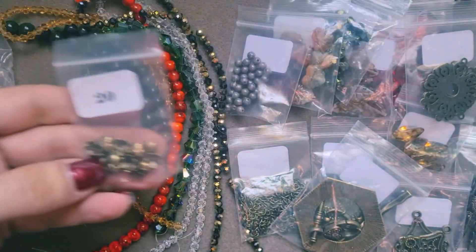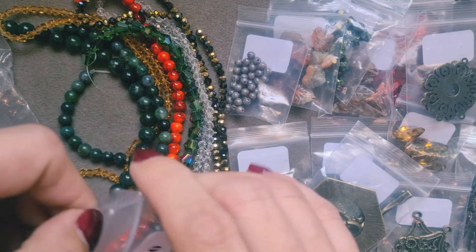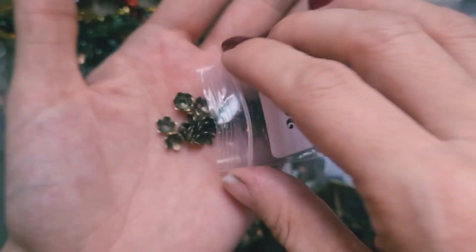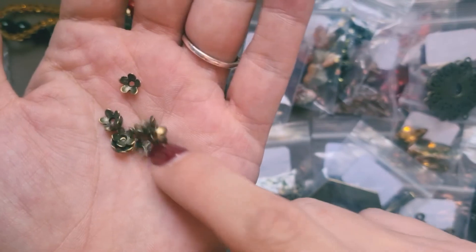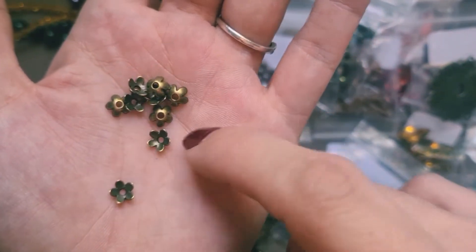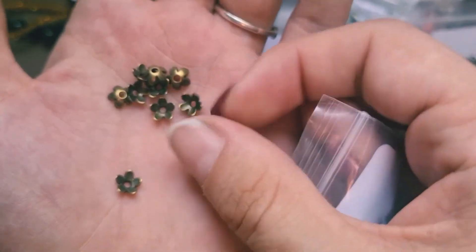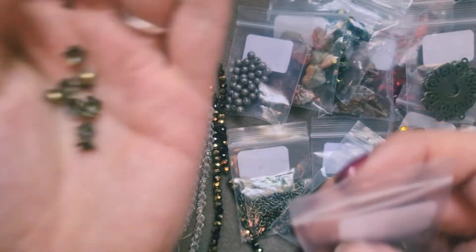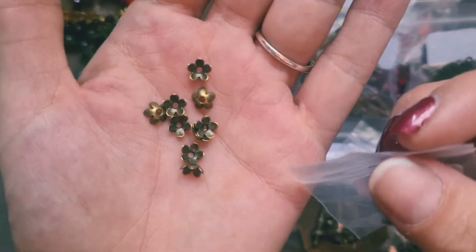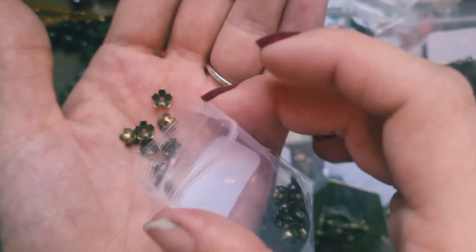Next is bag 20: this is 30 pieces of 6x5mm antique bronze bead caps — a little flower shape which is ideal for our forest theme, and they are very pretty. Quite sturdy — if I give them a squish they aren't squishing with my fingers. They will look beautiful on our beads here. Stunning — very pleased.